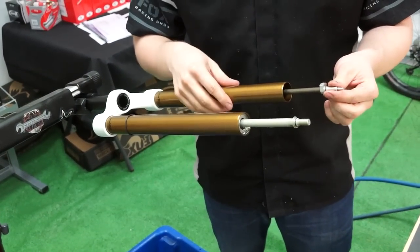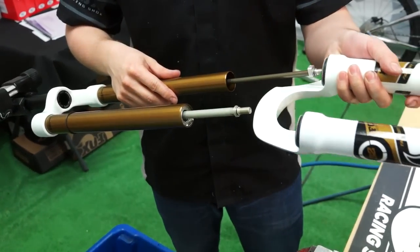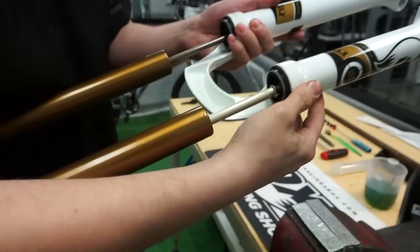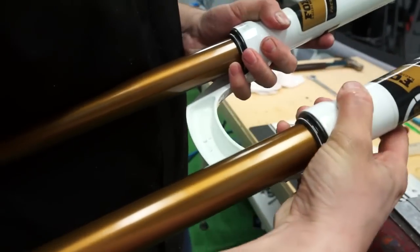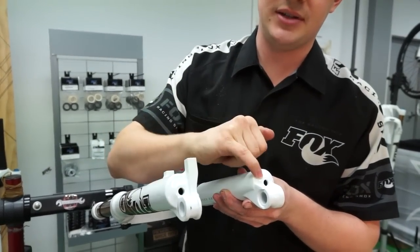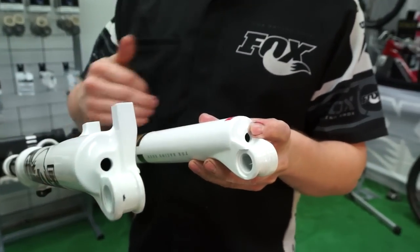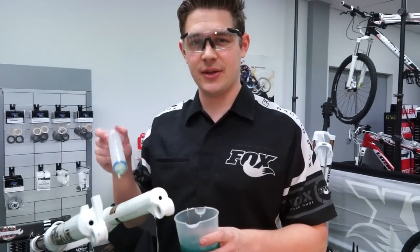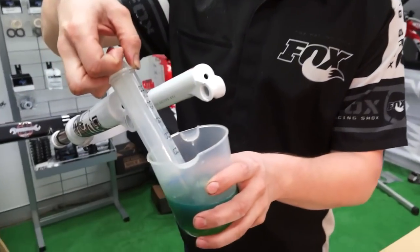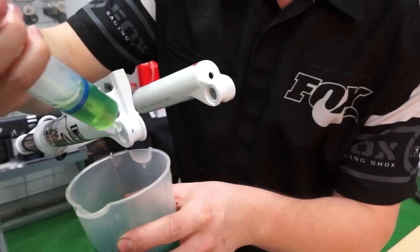Now we're going to reinstall the lower leg. First, pull the FIT cartridge to full extension. Slide the lowers on and just start getting them on the stanchion at the lower part. As you slide the lower legs on, stop a little bit before you see the air piston in the cartridge pop out the end. You can also turn the lockout on on a FIT cartridge to stop it compressing and falling away. Now we're going to insert some oil into the fork — always use Fox 10 weight green for the lower leg lubrication. In this case we need 20 millilitres, inserted like so.